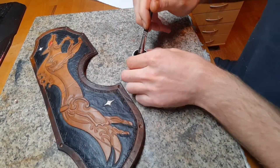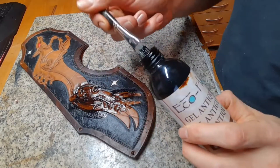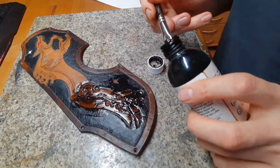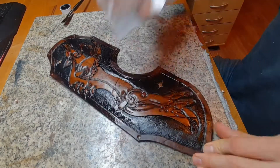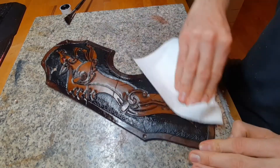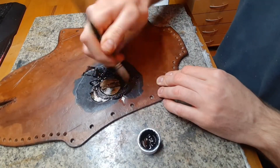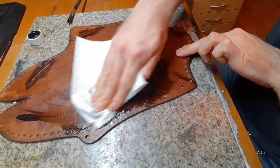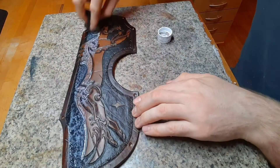When the resist is completely dry — and I mean it — you can put on some antique gel. It will make your leather carving pop much more. When you put it everywhere, just take a paper towel and wipe away the excess antique gel. The resist will make sure it does not get into the leather completely, only into the deep areas. To seal off the antique gel, put on another coat of resist.